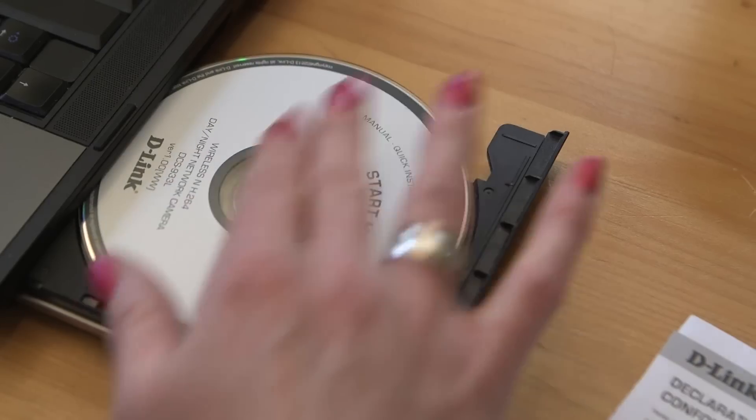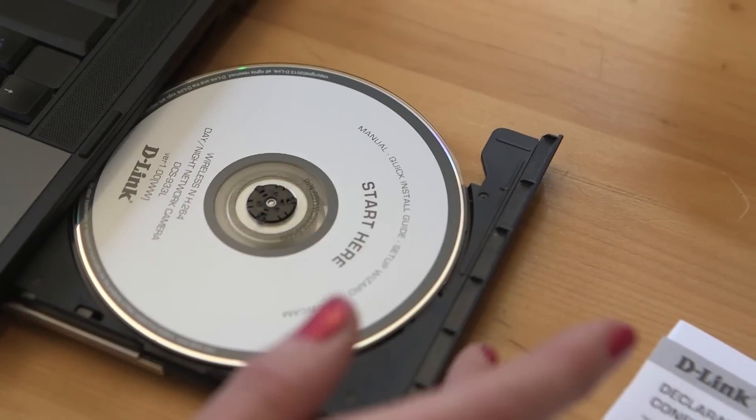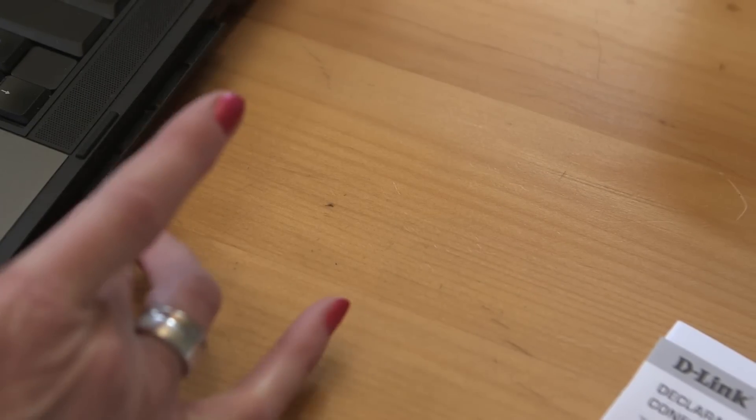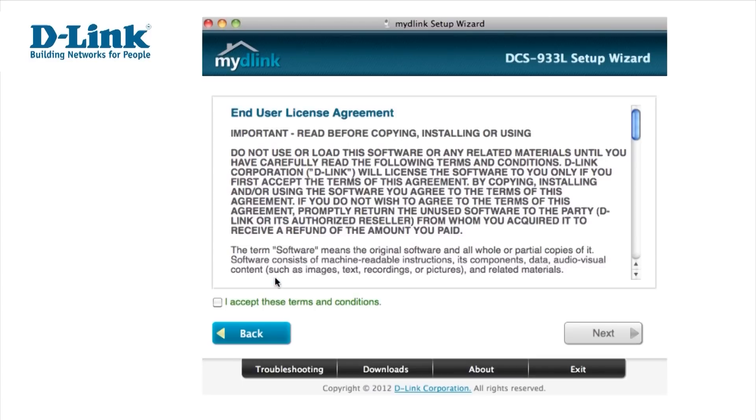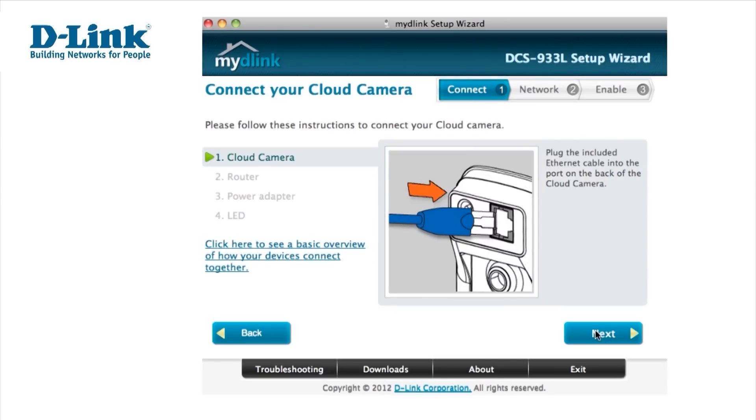First, insert the installation CD into your computer and the setup will automatically begin. Select your language and click Start. Read and accept the terms and conditions, then click Next. The on-screen instructions will guide you through what you need to do.